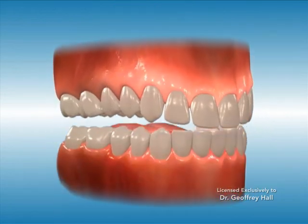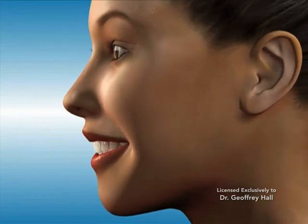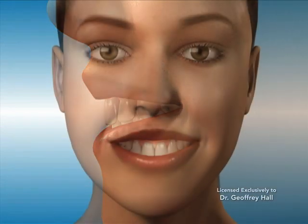A deep overbite occurs when the front teeth bite too deep vertically. The upper front teeth cover the lower front teeth completely, sometimes giving the appearance of excessively large front teeth and even a gummy smile.